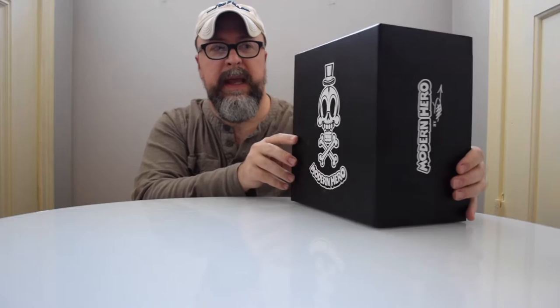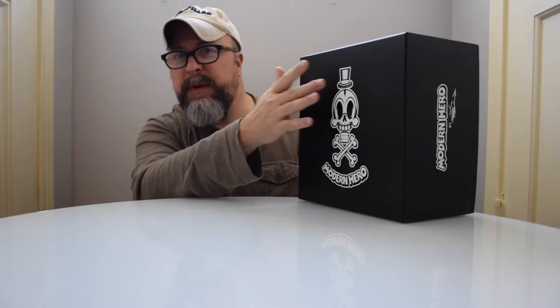This is the box the figure comes in and as you can see it's a dark, almost matte slate black, and the actual printing is done with a white slick aqueous coating. It looks really nice with the sort of skull crossbones and the top hat, which is pretty much one of the trademarks of the brand.